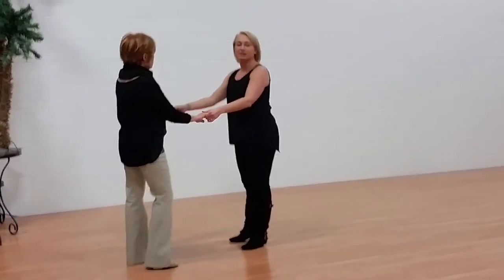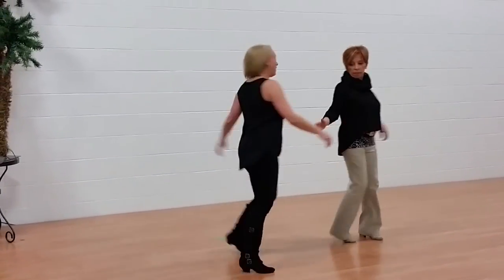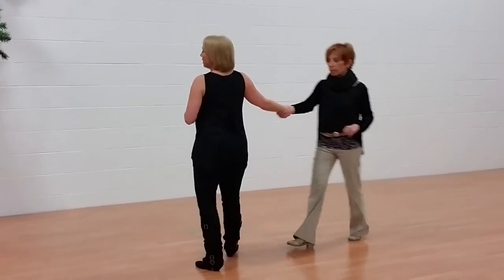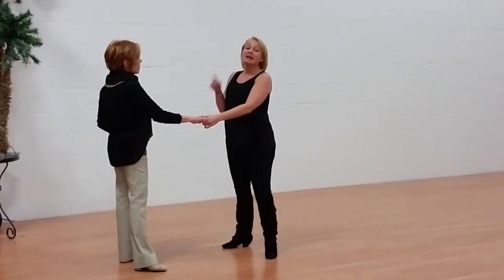So I'll do it again. One, two, three and four, five and six. One, two, three and four, five and six.